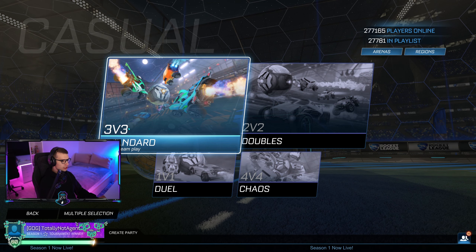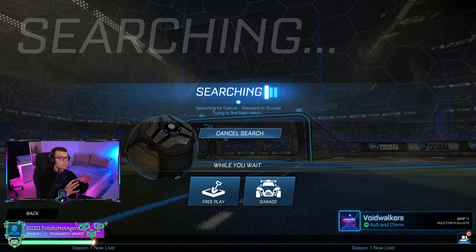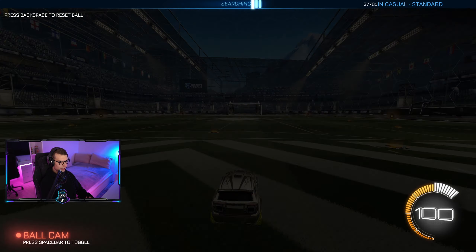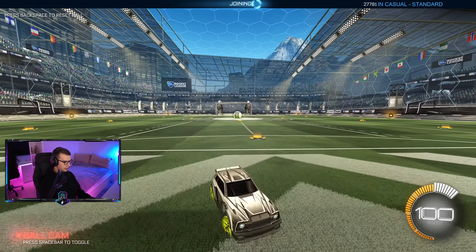First things first, we're gonna go into a casual 3v3. I have never played this game on a mouse and keyboard, and I've seen a lot of people do it, but the only thing I know is that it's very, very hard. Everyone that plays mouse and keyboard says it's super hard - you need to know how to do the moves correctly, because on a controller it's just so much more smooth.